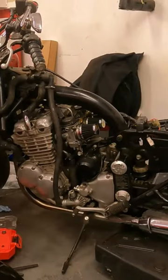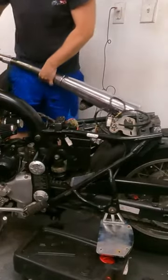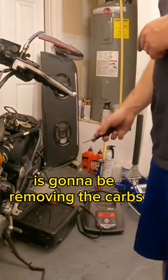We need to get this bike torn down, starting with the exhaust. The next step in this teardown is going to be removing the carbs.